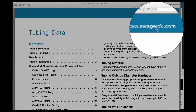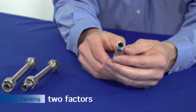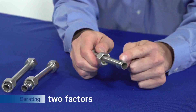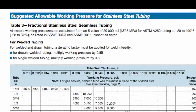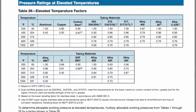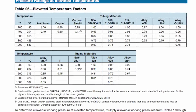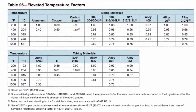Let's take another quick look at Swagelok's tubing datasheet to learn about two factors that require you to de-rate tubing. The suggested allowable working pressure tables located in Swagelok's tubing datasheet assume system temperatures between negative 20 degrees Fahrenheit to 100 degrees Fahrenheit. Temperatures higher than 100 degrees Fahrenheit need to be de-rated using the elevated temperature factor table located on page 15 of Swagelok's tubing datasheet.